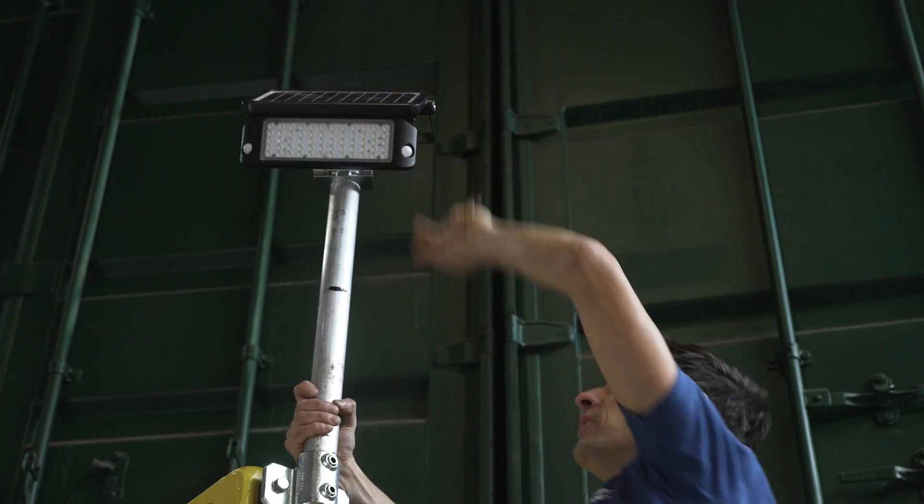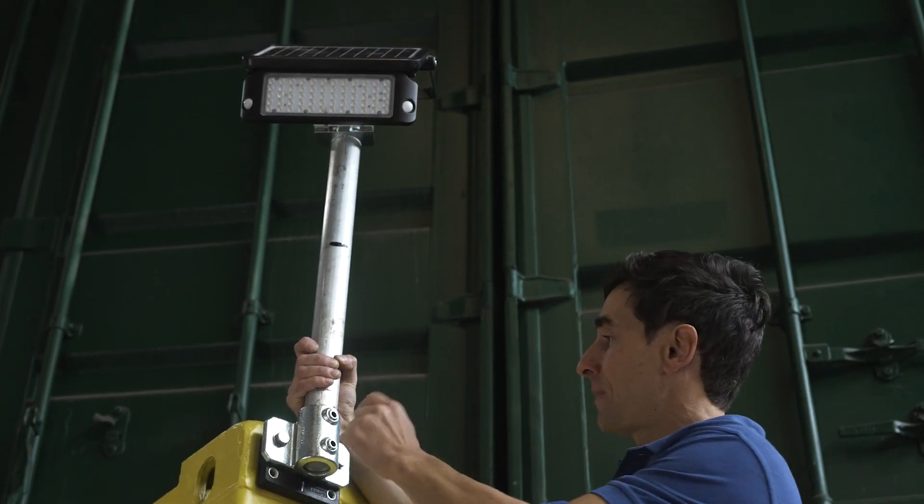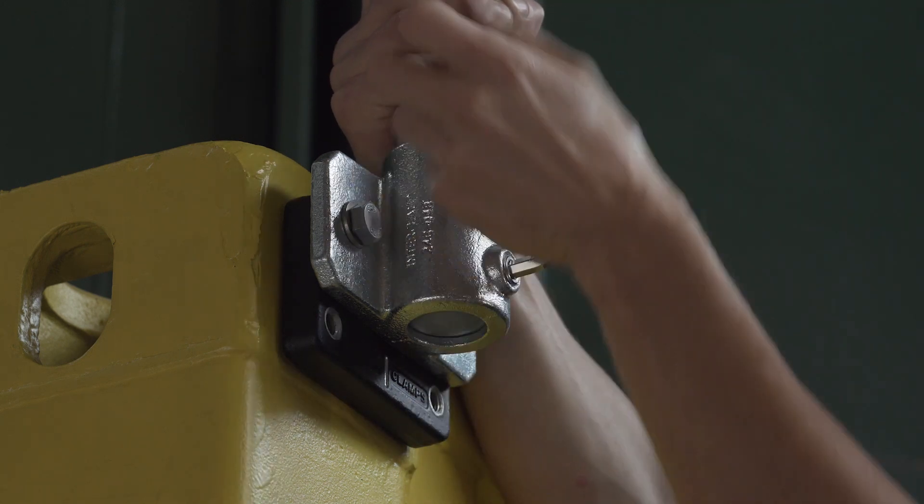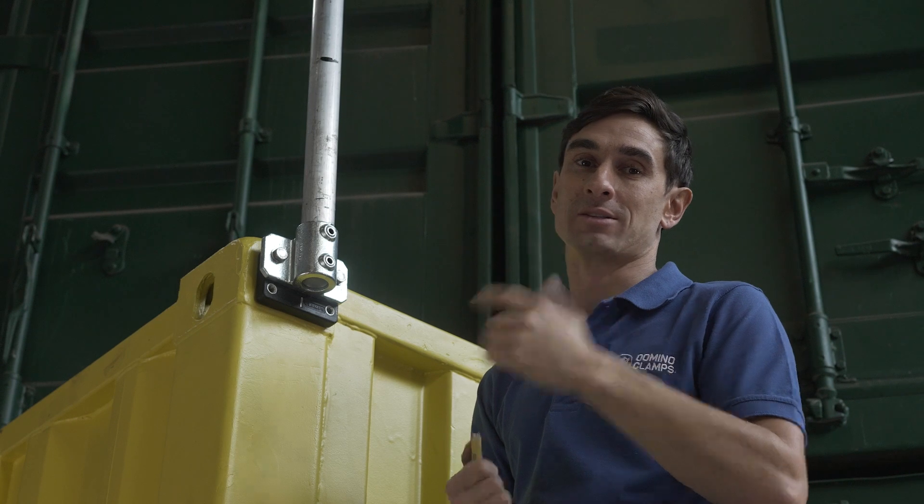Adjust it into position so that the light is pointing where I need it, and then I can just do up these two grub screws, securing everything in place. And of course there's no cabling to do because the floodlight is solar powered.